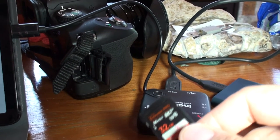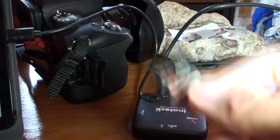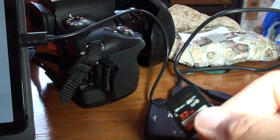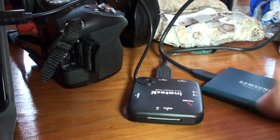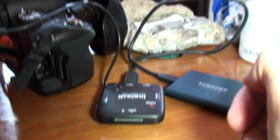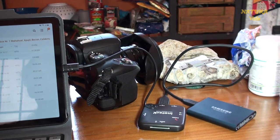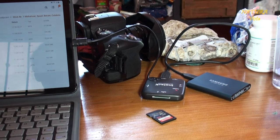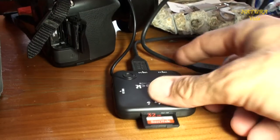Das heißt, falls mir die Kamera geklaut werden sollte, habe ich die Karte raus und dann werden mir nur wenige Fotos geklaut. Die Fotos, die ich jeden Tag mache, sichere ich auch jeden Tag mit diesem System. Man muss quasi ein bisschen Selbstdisziplin haben und nach einem anstrengenden Tag oder spätestens am nächsten Morgen das Ganze machen, anstatt irgendwo rumzuchillen – aber das funktioniert eigentlich ganz gut.